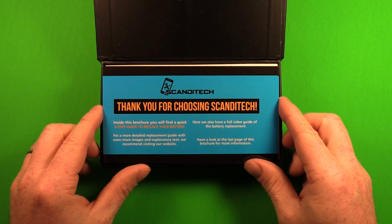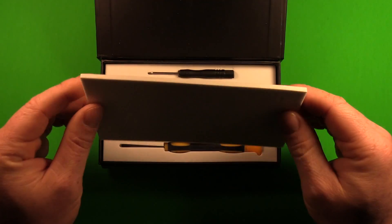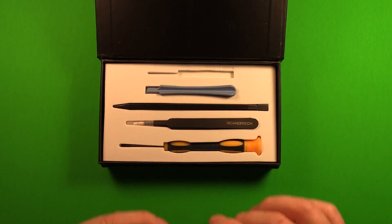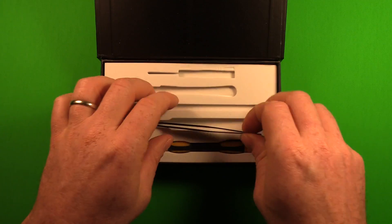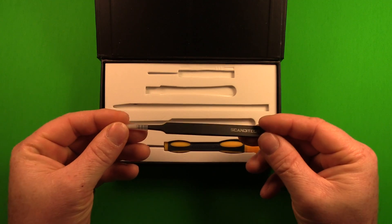Inside the box we have a Torx screwdriver for removing the screws out of the bottom of the phone. We have a pry tool for assisting with removing some of the connectors. We have another plastic spudger pry tool, and tweezers which will assist with various procedures during this video.